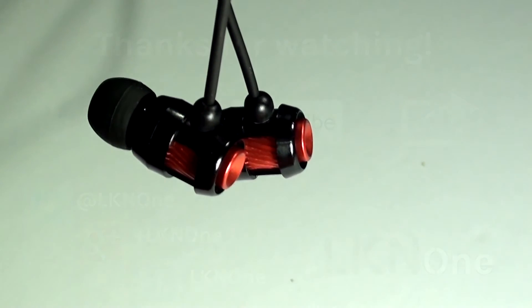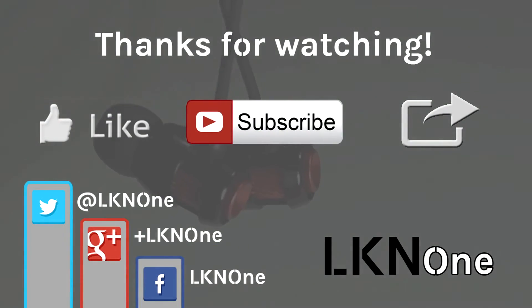As usual, please remember to like this video, subscribe to our channel, and check out our other videos. Leave a comment below if you have any recommendations for future videos, or anything to say about this particular device — I'd love to hear from you. Please share this with your friends. Until next time, peace.